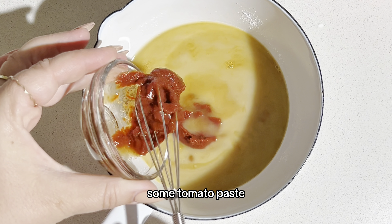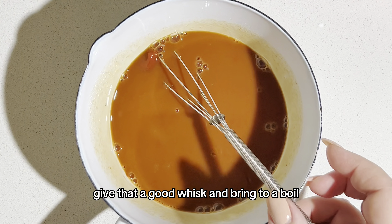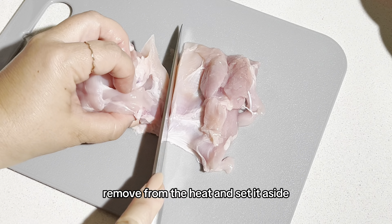Add some tomato paste and for sweetness we're going to add honey. Give that a good whisk and bring to a boil. Once it starts to thicken, remove from the heat and set it aside.